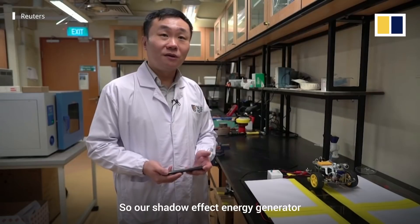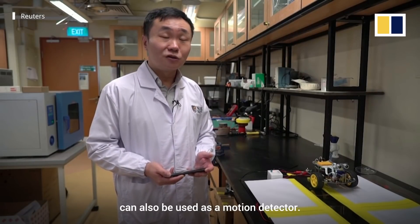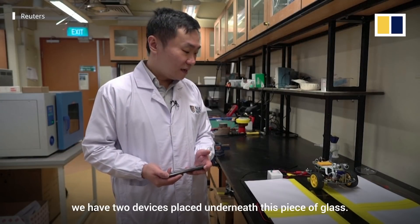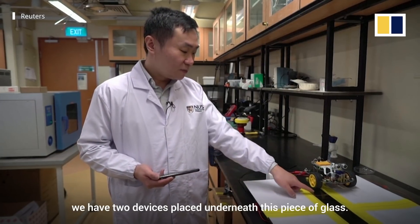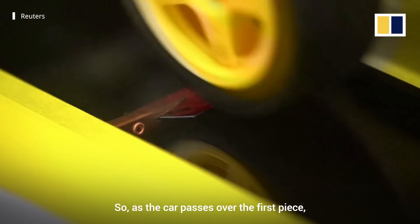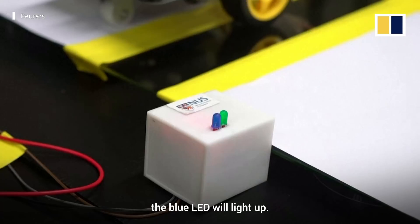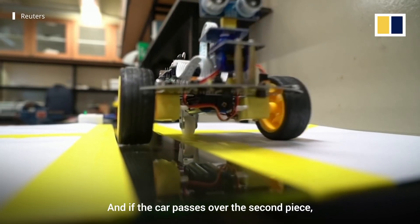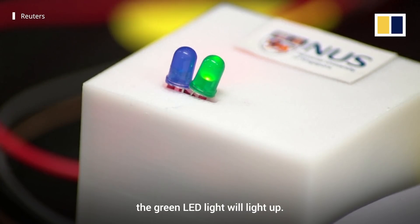Our shadow effect energy generator can also be used as a motion detector. As you can see here, we have two devices placed underneath this piece of glass. The first piece is here and the second piece is here. As the car passes over the first piece, the blue LED light will light up, and if the car passes over the second piece, the green LED light will light up.